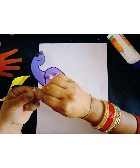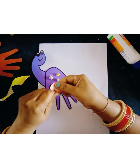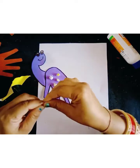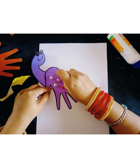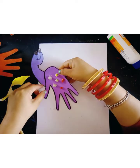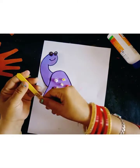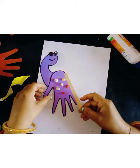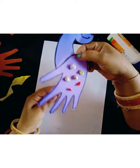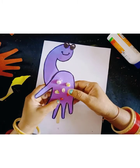This is a red color paper — you can use any color — like this. The dinosaur is done. Now I will paste this stick. This is an ice cream stick, and I will use this stick like this.